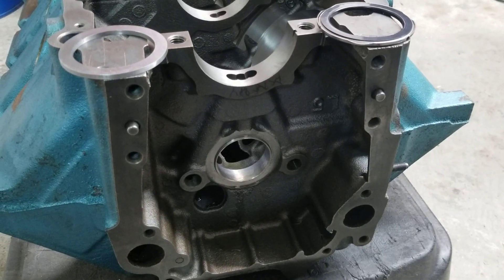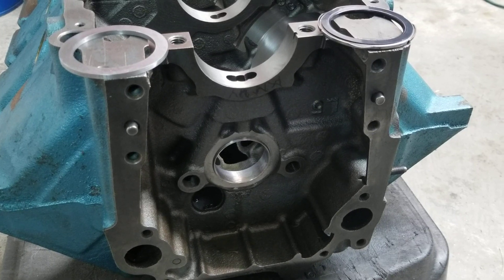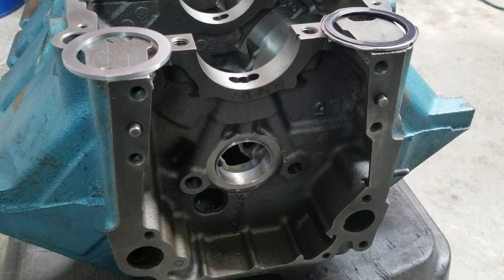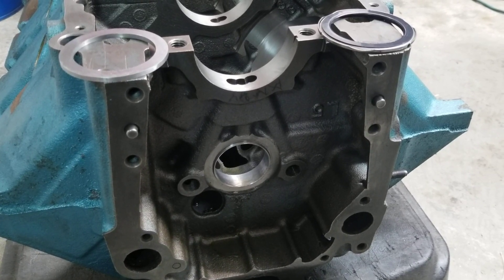We're back on this 496 Oldsmobile engine that was supposedly built by an old specialist. It didn't work out too well for the customer, so it's in our shop and we're going to continue on with it.